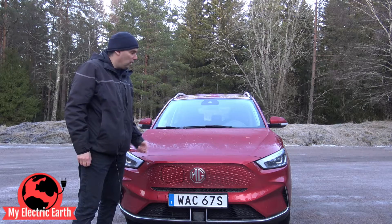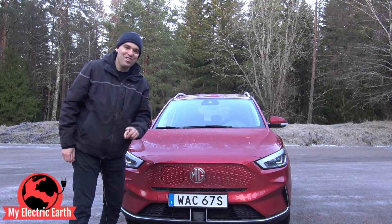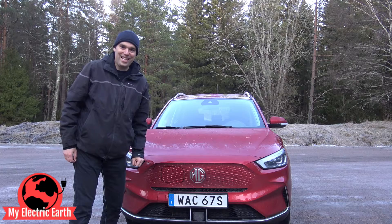This MG ZS EV can do something that I cannot do with my Tesla. Driving makes you hungry, and I feel like a hot dog.